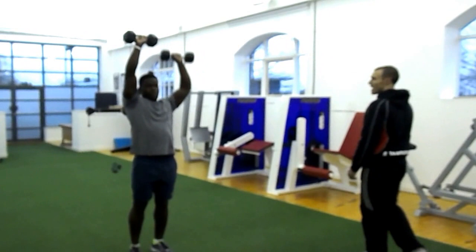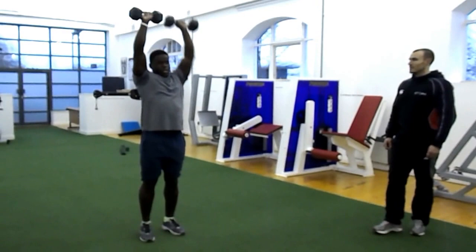On that side. One. Two. Three. Excellent. On the right one. Four. Five. Good mate. Six. Two more. Seven. One more. Change.